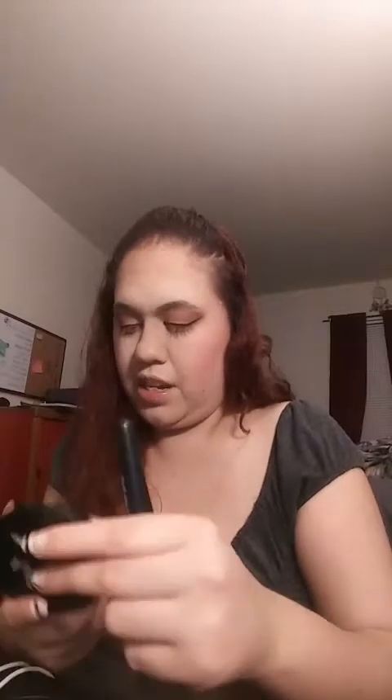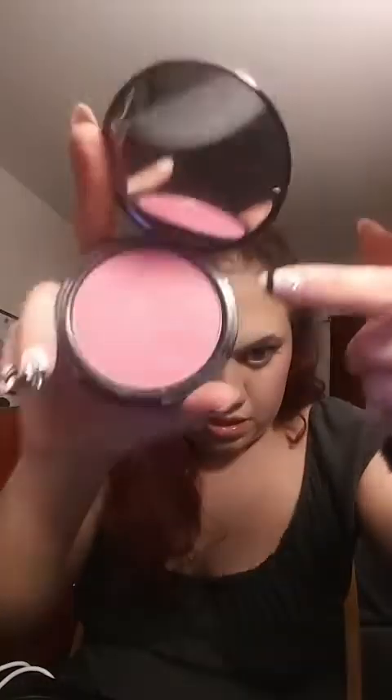I don't go that dark, but because I went dark on this side, I felt like I had to even it out. I'm using the NYX Ombre blush — if you look at it, it's light on top and dark at the bottom. The light part goes right here; it's supposed to be like a highlight, but I add my own highlight.